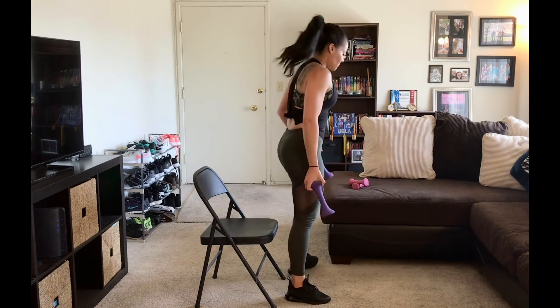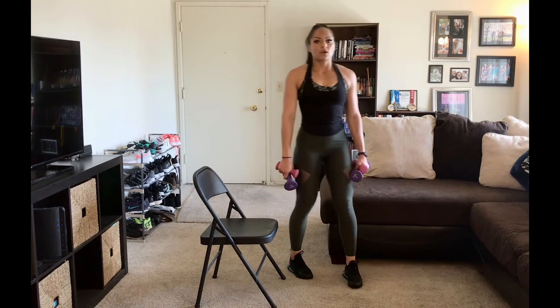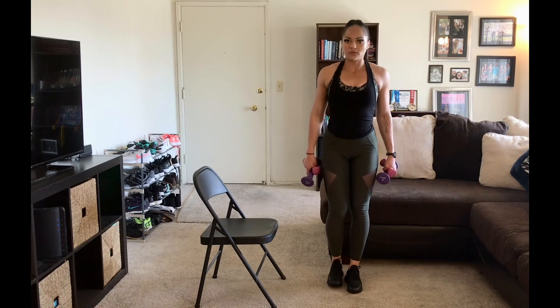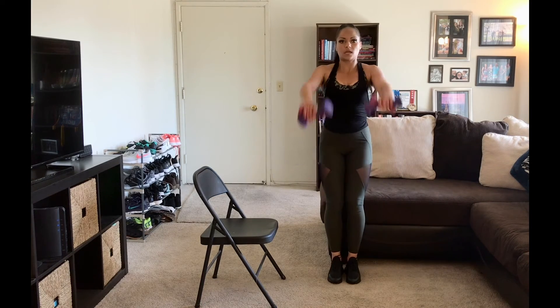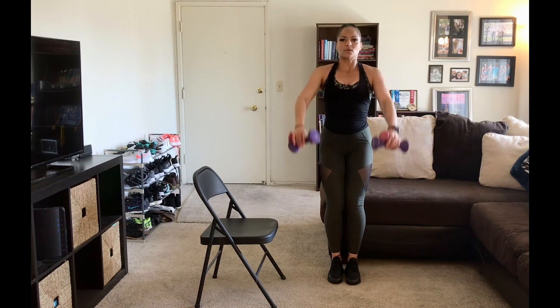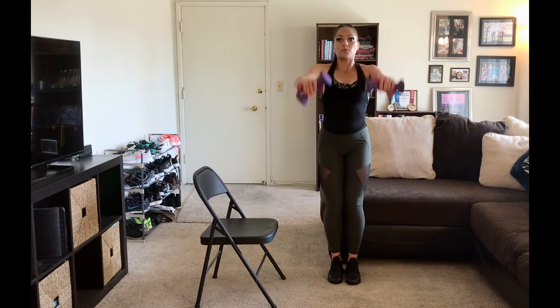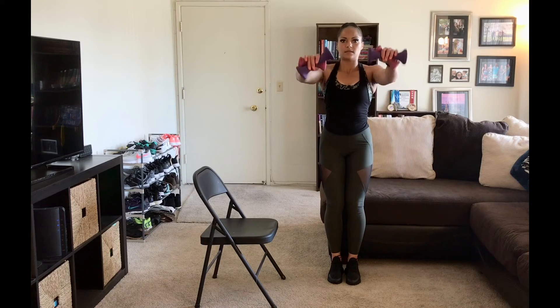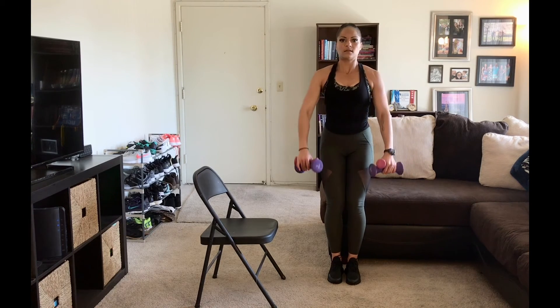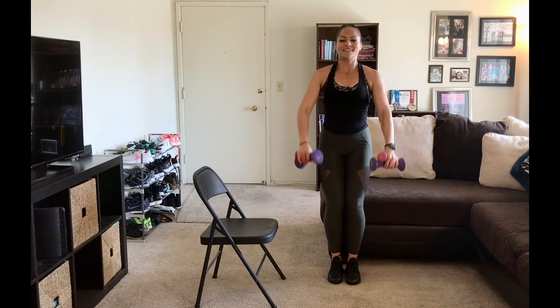Now we're going to end with some front raises. I'm going to add my other weights — we're going to do ten of those. Roll those shoulders out. Arms are just going to come shoulder height right in front of you. Remember, don't use momentum. Make sure you stop at the bottom before you start the next rep so you can really use those muscles. Focus on the top part of the shoulder to pull up. Hold that core in — everything else on your body should be nice, quiet, and still.